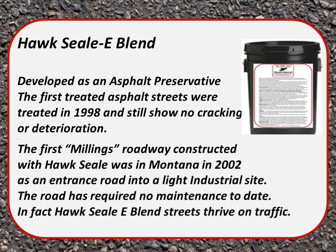HawkSeal Blend was developed as an asphalt preservative. The first treated asphalt streets were treated in 1998 and still show no cracking or deterioration. The first millings roadway constructed with HawkSeal was in Montana in 2002 as an entrance road into a light industrial site, and the road has required no maintenance to date. In fact, HawkSeal E Blend streets thrive on traffic.